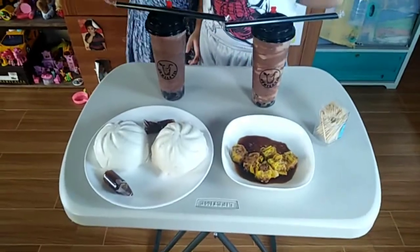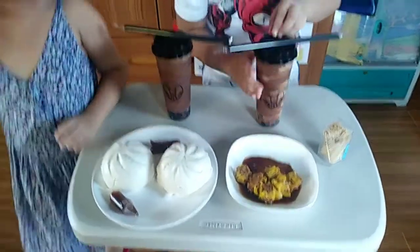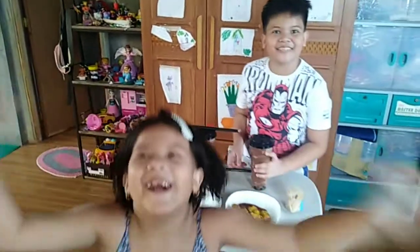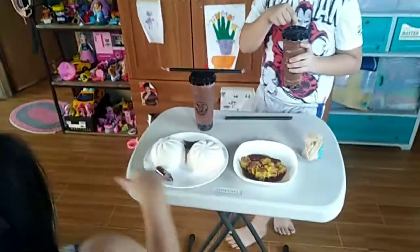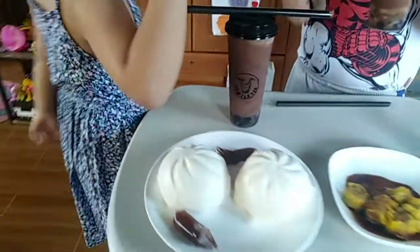Good afternoon everyone, welcome to the vlog! This is Al and I'm with my kids, the Jolly Kids. This afternoon we will be having a product test.